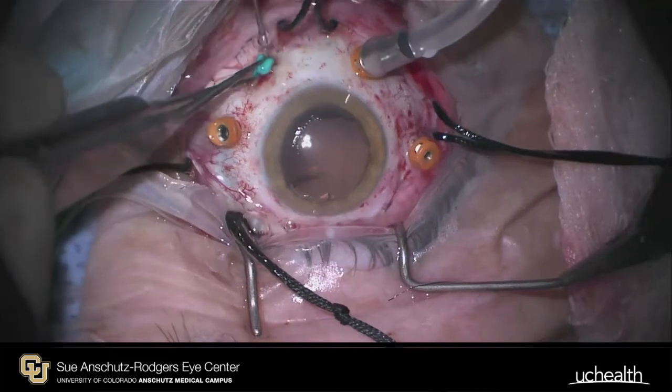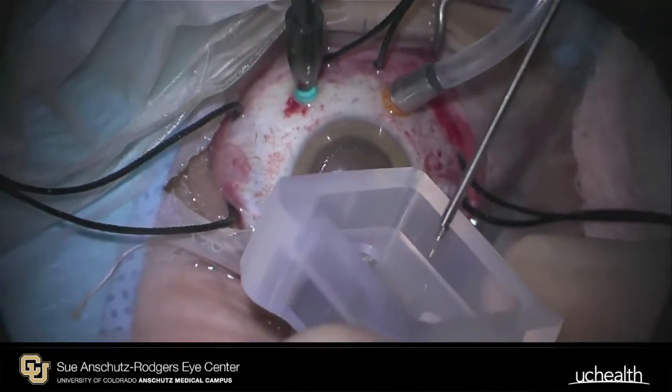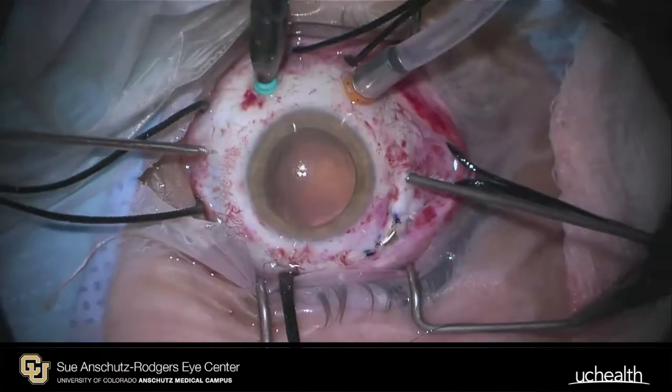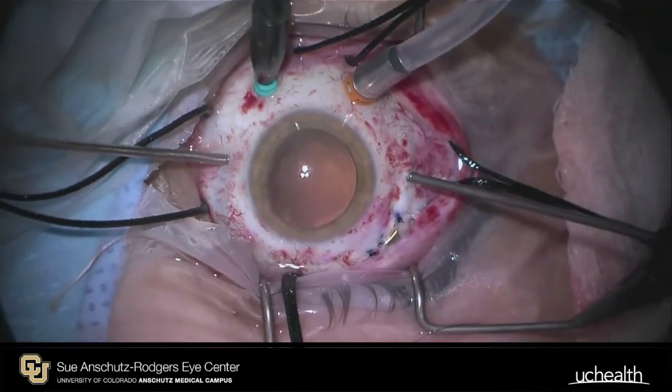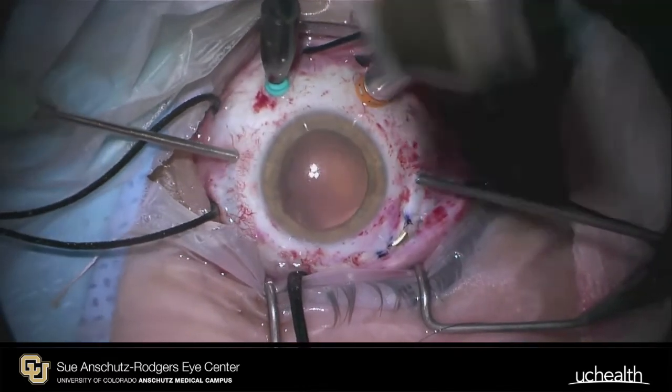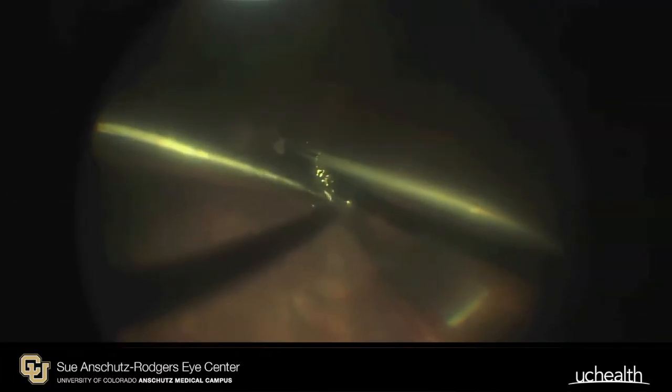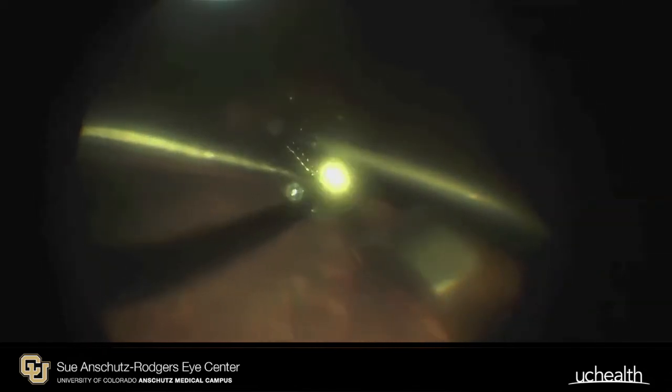An additional trocar is placed to allow for chandelier illumination. The electrode is gently placed on the macula in an appropriate position. The specialized tack insertion tool is used to remove it from the tack block. The tack is then advanced through an open sclerotomy into the vitreous cavity. Forceps are used to fixate the electrode array while the tack is advanced first through the fixation eyelet in the electrode array and then through the retina and sclera.